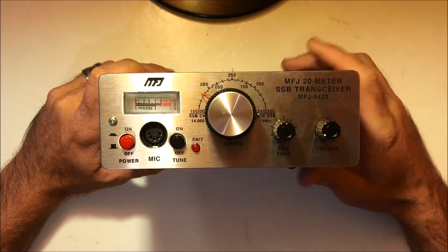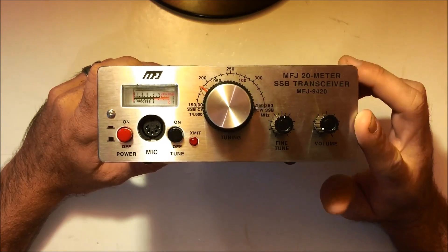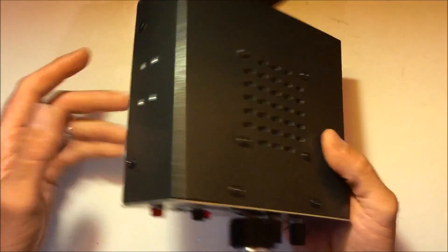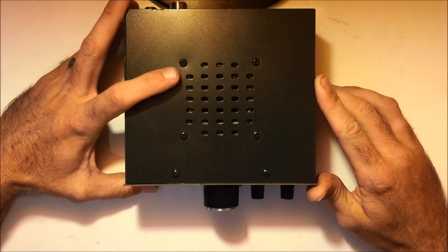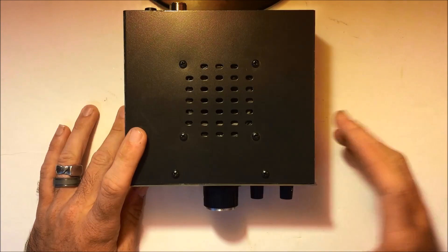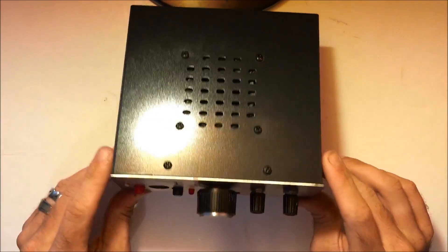They do make 40-meter versions, 20-meter versions, 10 meters, 12 meters — a lot of different versions of these. And with the light weight of this thing, it's really, really lightweight. It can be run on battery power, so it's a very good backpacking rig. I want to do some videos on remote operation on battery and show you what you can do with QRP. So let's take it apart and see what it's got.